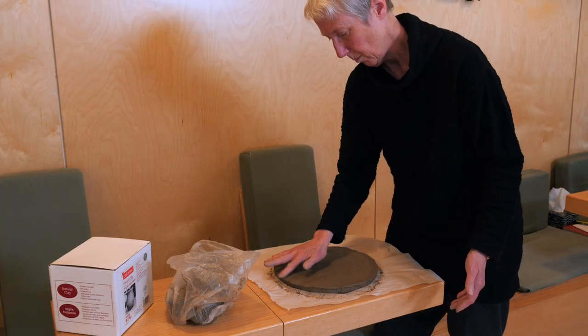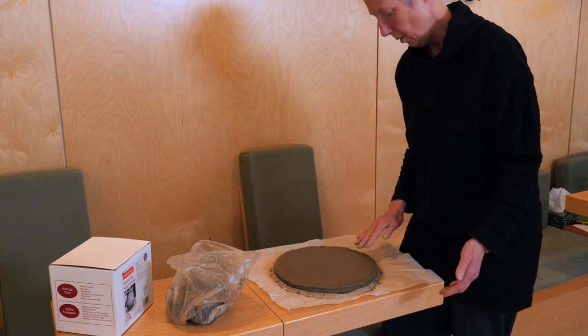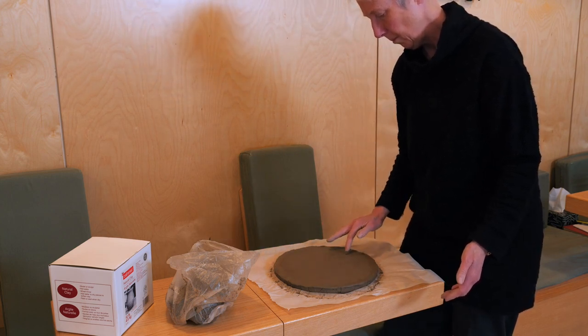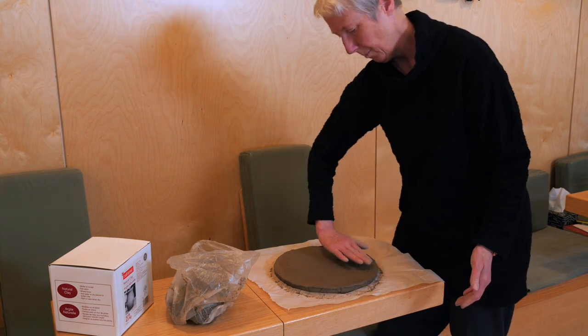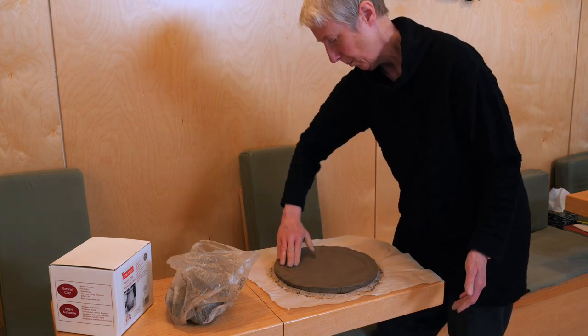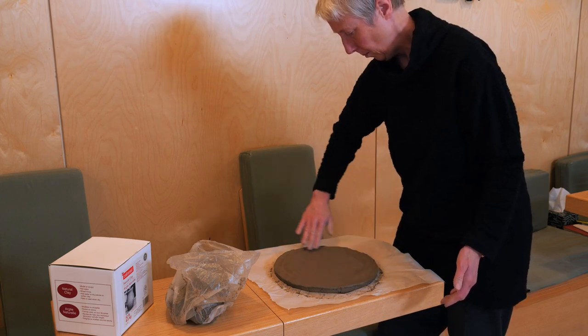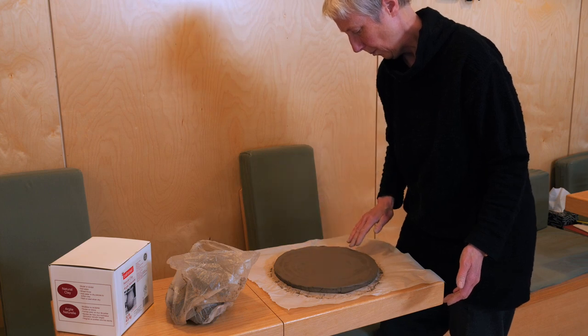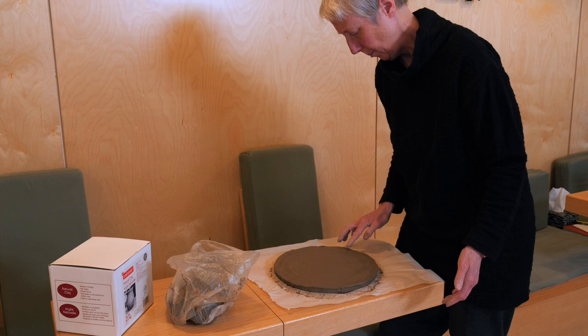It's your full attention to the kasina disk which is where the joy arises. The hindrances — the problems, the psychic irritants — drop away when you're totally absorbed, even in the making of the disk. It can be a wonderfully joyful experience, and then a recollection of it, a visualization of it, can create a great sense of sustained joy.